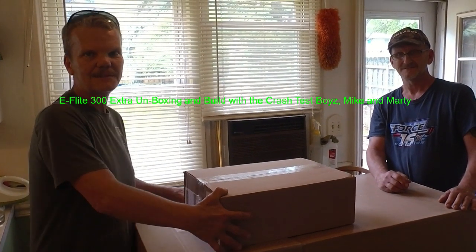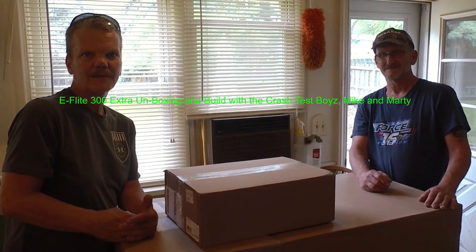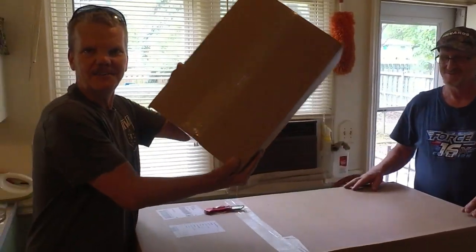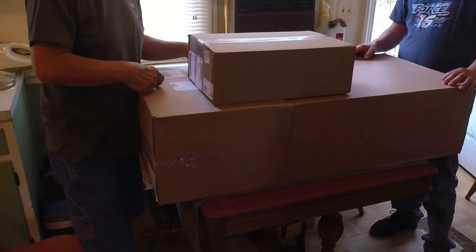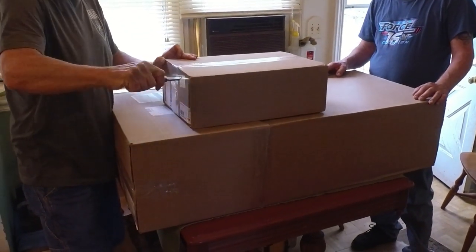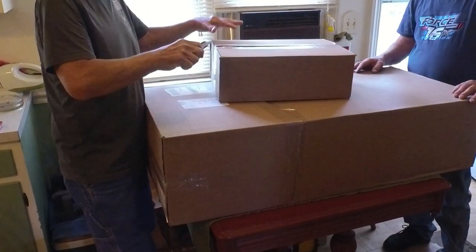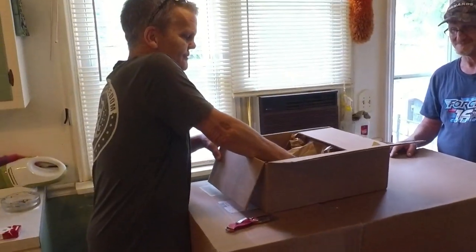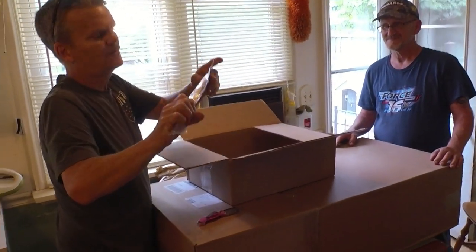Okay, are we rolling? Yeah, lights flashing. Hey guys, Skip here — Skip Belt RC with the crash test boys, Mike, Martin, and Marty. What we got in this box? We're gonna see if you can guess. I don't even know guys, so this is a surprise. We'll be labeling this video after we make it. Mike was kind of excited when he called me yesterday — said 'I got a plane to put together, can you help me out?'